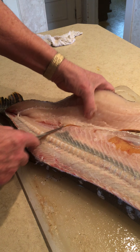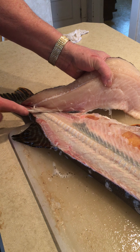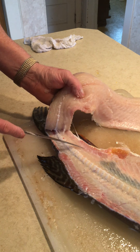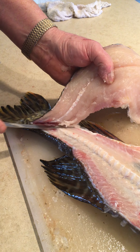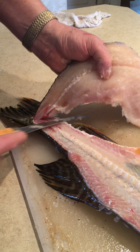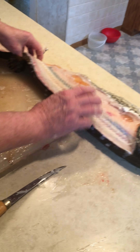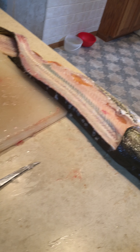Little eggs right there. That's fish fry right there. Got the side filleted.